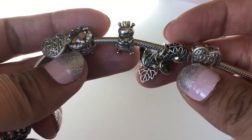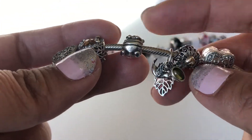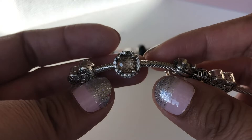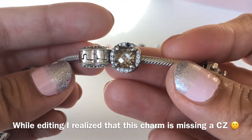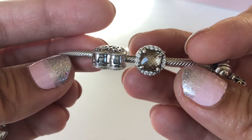Then I have the Queen Bee with her 14-karat gold crown on top of her head. I love the Queen Bee — I love her expression and the details on it. Just a wonderful charm. And the last charm in the middle section is the Radiant Grains of Energy — a beautiful charm.